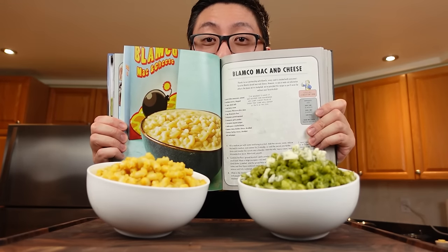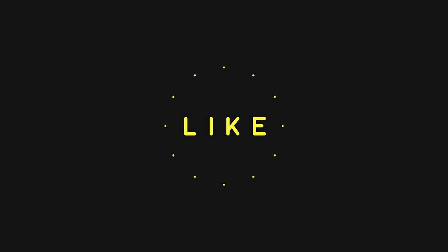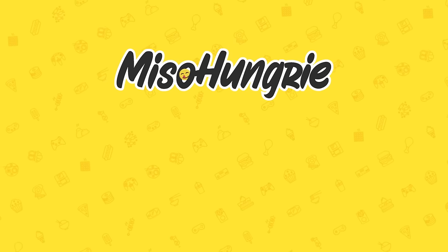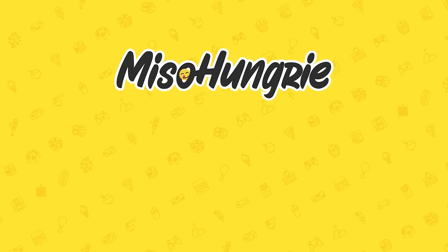What did you think of these Blamco mac and cheese? If you like this video and want to see more behind-the-scenes content, check out my Patreon. Thanks for watching. Happy eating — we'll see you next time.